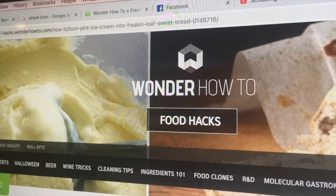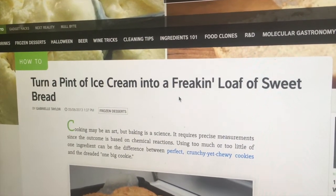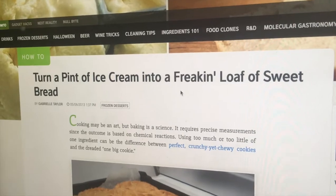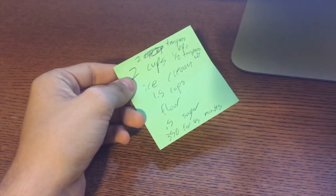Foodhacks.wonderhowto.com says that I can turn a pint of ice cream into a loaf of sweet bread using only ice cream and flour. I wrote down the recipe and we're ready to go. I don't think I have any self-rising flour, but it says that you can make it, so I'm going to.